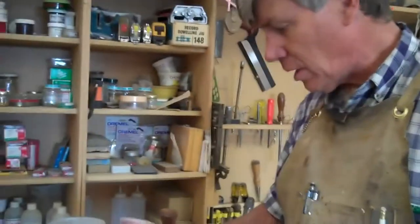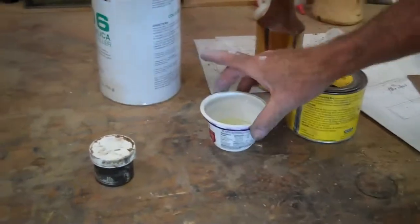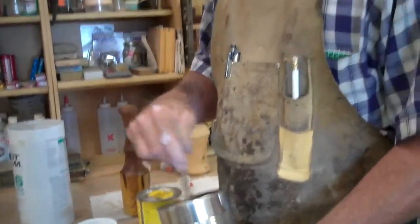Once I get this all mixed thoroughly, I'll add the hardener. It's all measured out. Once it's all catalyzed, you need to get it on pretty quickly.